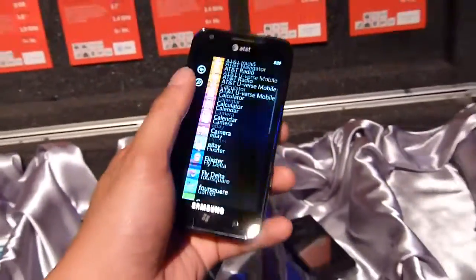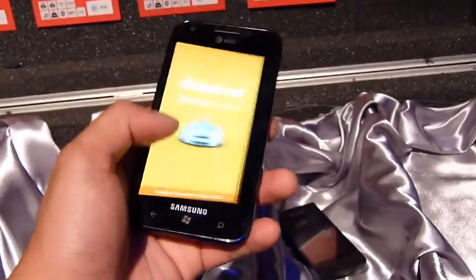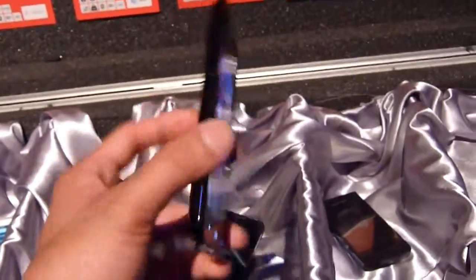The 1.4 GHz processor makes it run really fast — you can tell, it's very quick and swift, with no evidence of any slowdown or lag just navigating across the home screen. If you want to learn more about the Samsung Focus S, you can check out our website, phonearena.com.